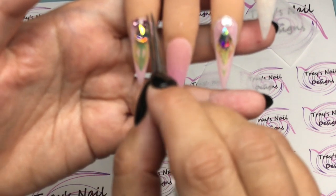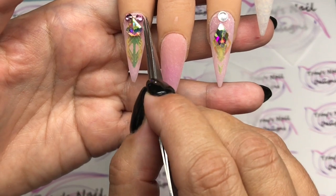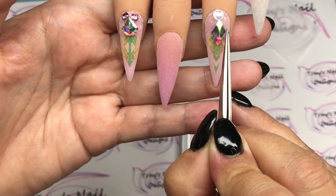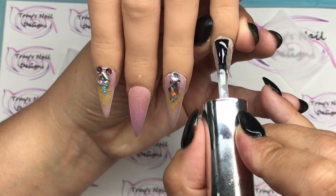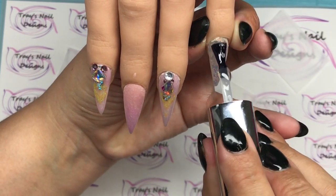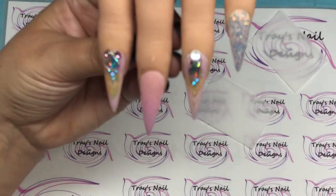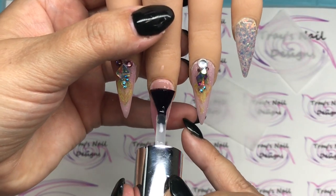I'll pop these gems on and go in with some little filler ones too. Once I'm perfectly happy and I've finished nudging them around, full cure in the lamp — and those two nails are done! Moving on, we have the dinky finger, and here is that gorgeous night out acrylic glitter from not polish. Isn't it gorgeous?